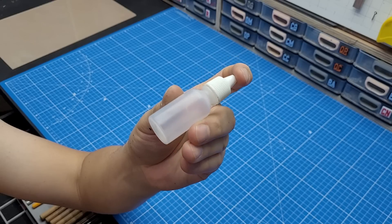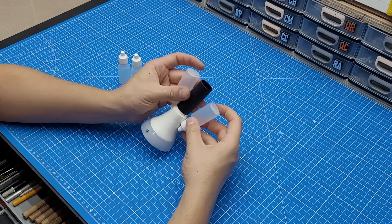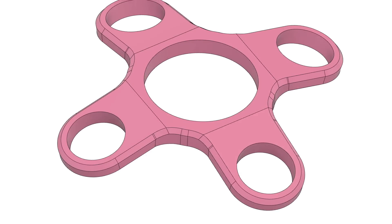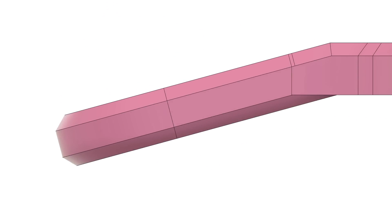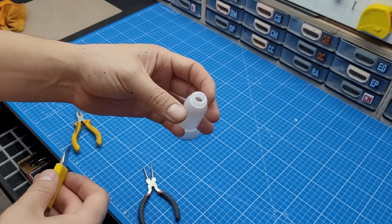Beginning with these medicine flasks, I want them to be angled outwards like this, so I went on Fusion 360 and I 3D modeled this piece right here. As you can see it sets the general angle to the medicine flasks. I just have to trim the excess and attach them to the holes.